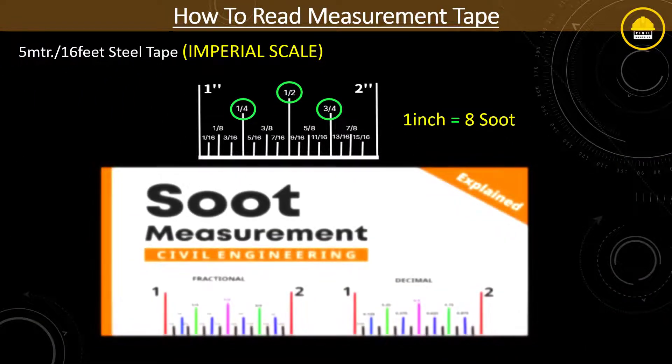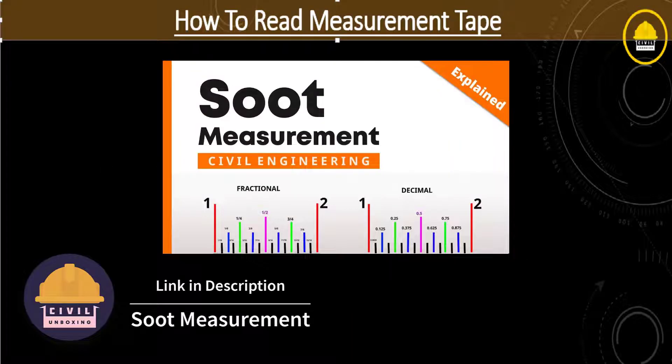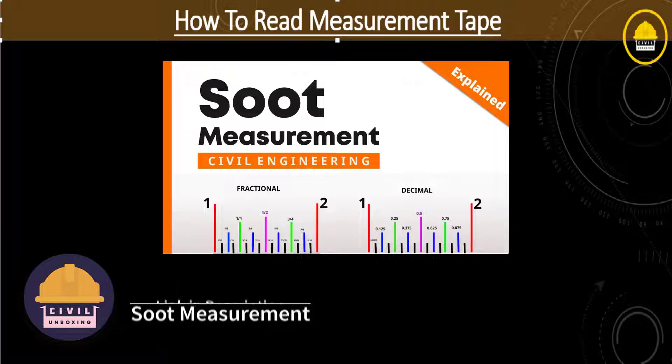I have already made a video on how to measure soot value, where I discussed everything about the relationship between soot and inches. I will provide the link in the description box and card — you can watch that video for further clarification.